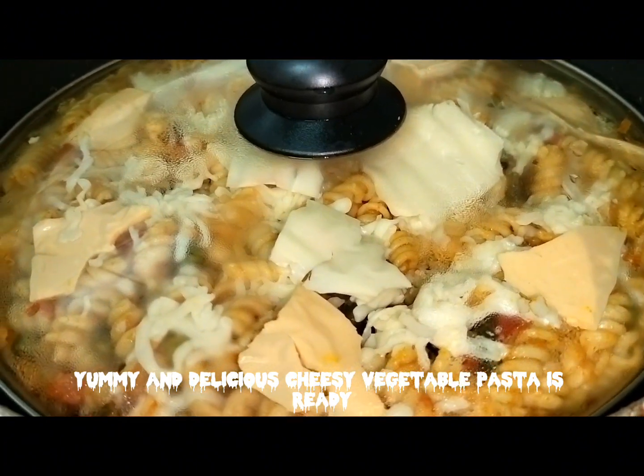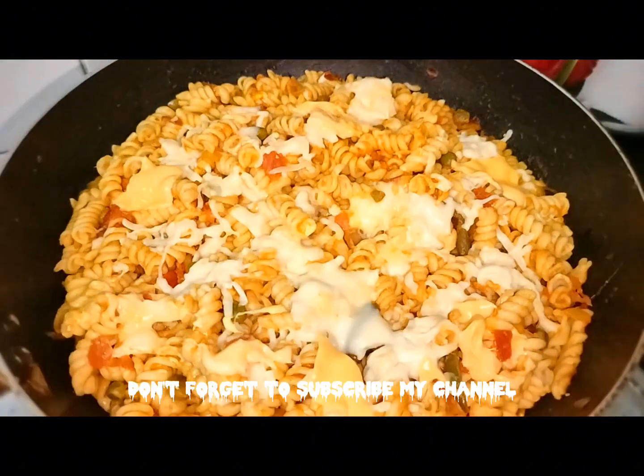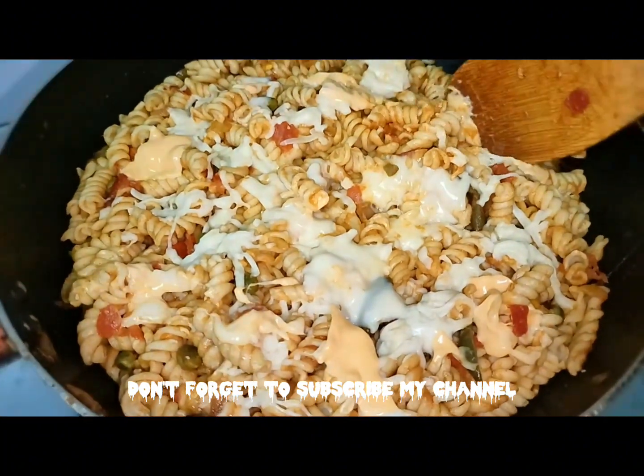Yummy and delicious Cheezy Vegetable Pasta is ready. Thanks for watching my video. Don't forget to subscribe my channel. Bye bye.